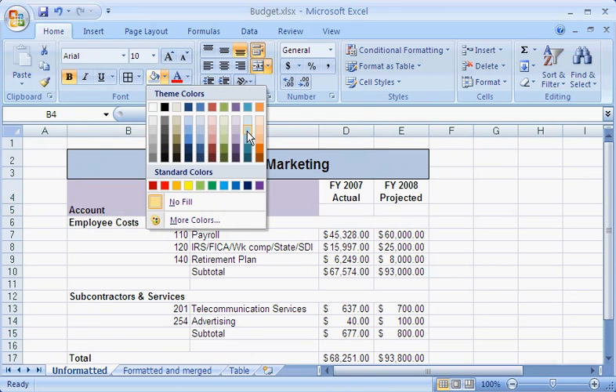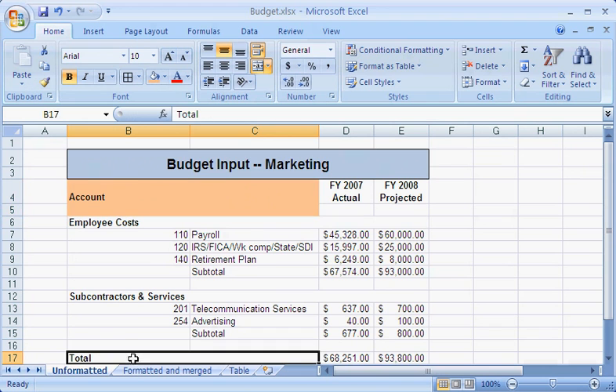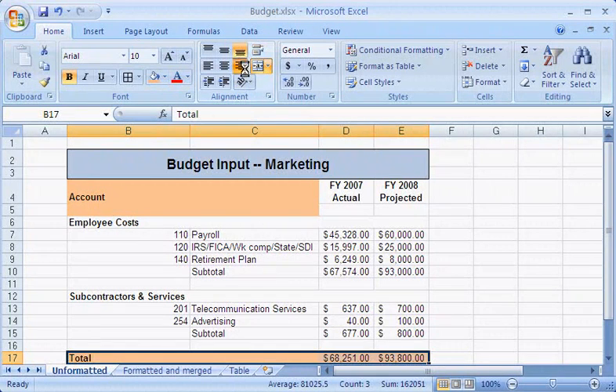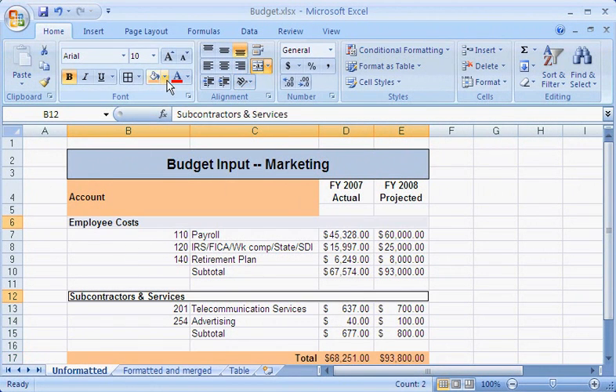I'll use orange for the main section heading and center it vertically. And I'll use orange again for the total row. I'll use a pale orange for the subsection headings.